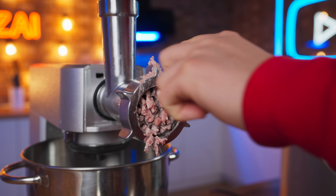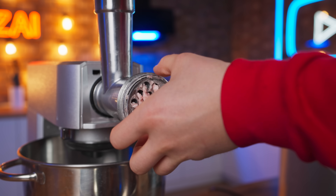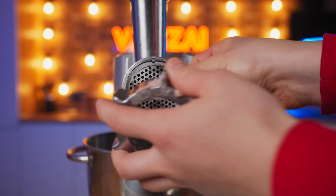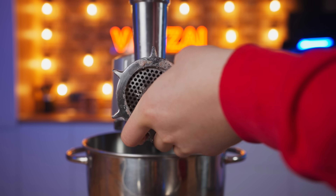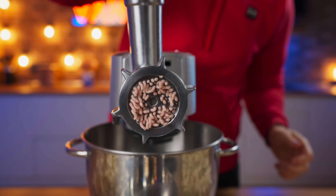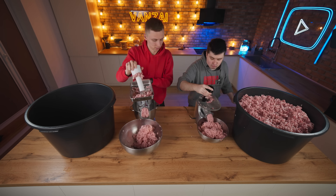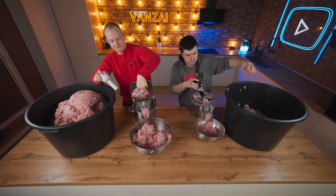We disassemble the meat grinder and take out the large grid. In its place, we are going to put in a small one. We collect the coarsely ground minced meat and re-pass it through the meat grinder. Now the minced meat comes out with the right texture. It would seem we'd cope even faster, however this took as long as three hours.